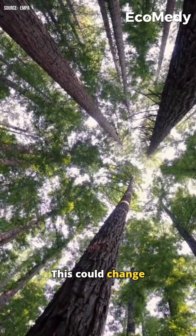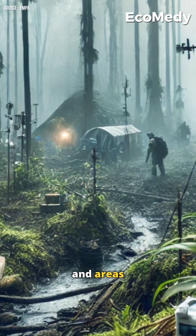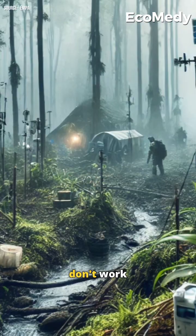This could change how we power remote devices in agriculture, environmental monitoring, and areas where traditional batteries don't work.